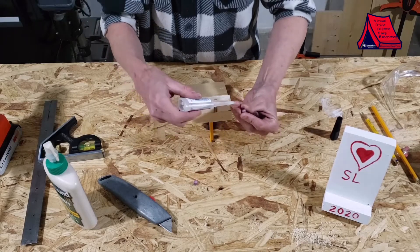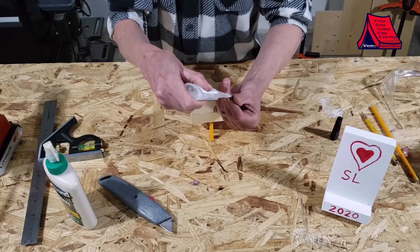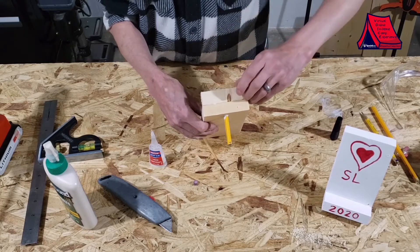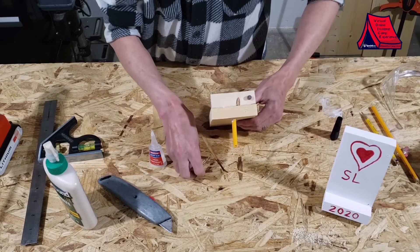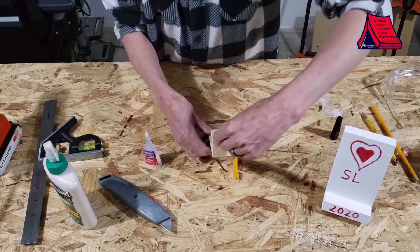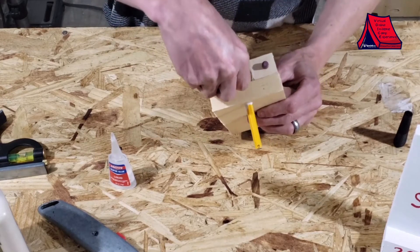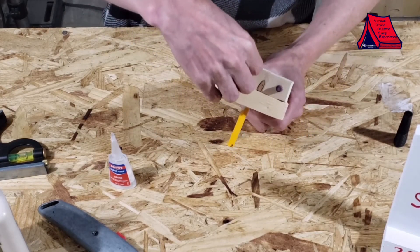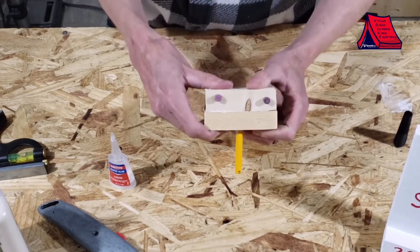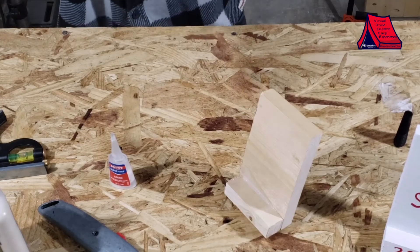Put a little drop of glue on the eraser end, trying not to get it on your fingers or you'll glue them. Then on the front side put it about midway in on the stand part, and the same with the other one. If it falls off just pick it back up and put it back in place. If it hasn't fully set yet, hold it back in place and just let it dry.